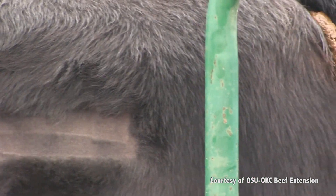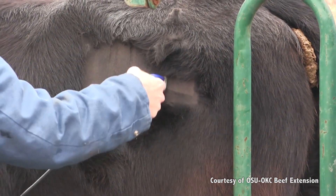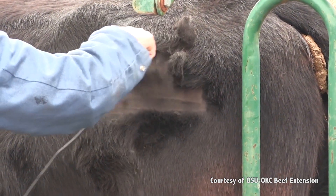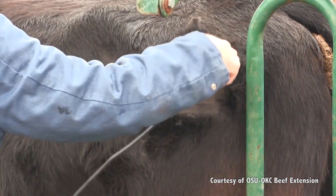Once the animal is in the chute and restrained, the brand can be located on the shoulder, hip, or rib on either the left or right side — wherever the producer wants the identification. They clip a square area on the hip or rib, keeping it as straight as possible so the brand numbers will appear straight and readable in the future.